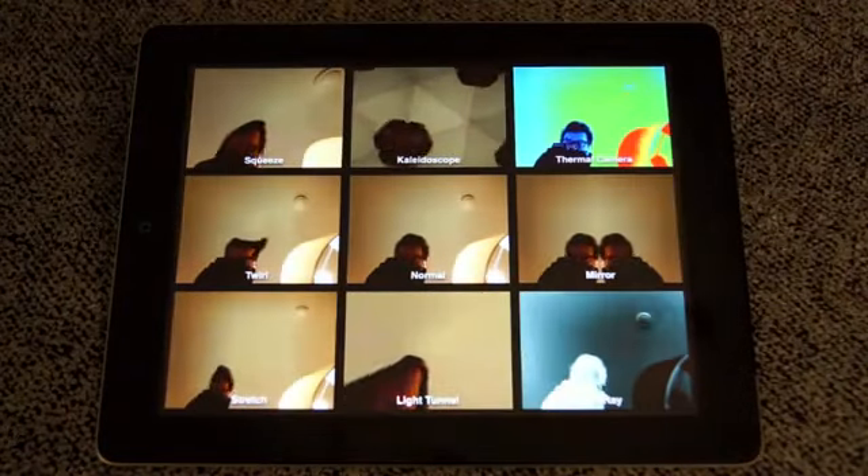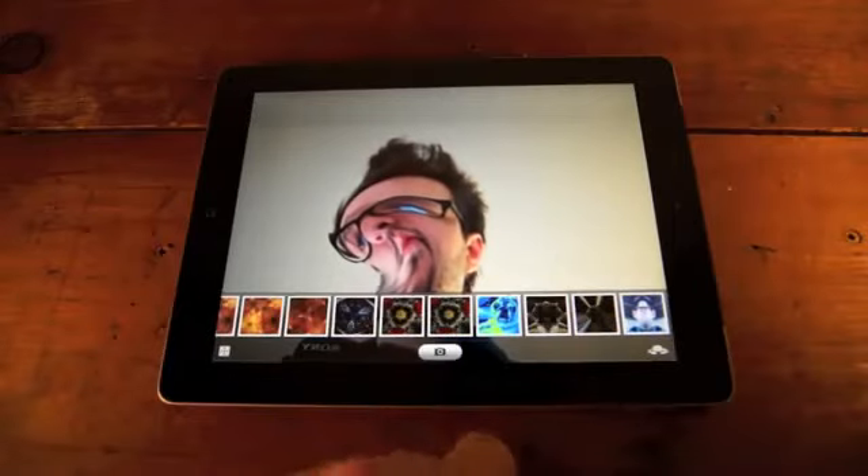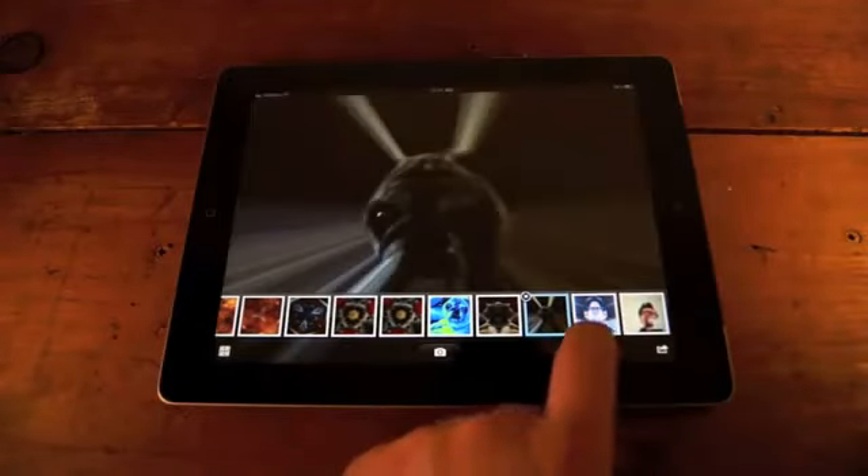Another camera app on the iPad 2 is Photo Booth. It's good, goofy fun, and some of the effects show off the faster graphics processing of the new A5 chip inside the iPad.